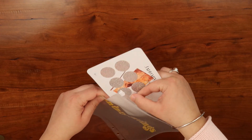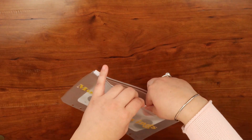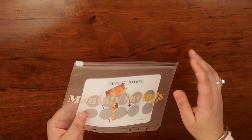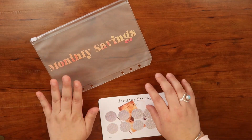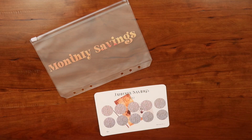Someone asked me does this fit the A5 — yes it does! Please don't forget to like, subscribe, and click the notification bell so every time I post a video you'll get notified. But let's get right to the scratching! I made this envelope because I wanted to use it to put my money in.